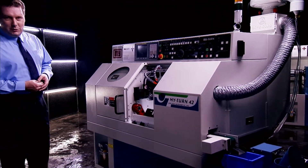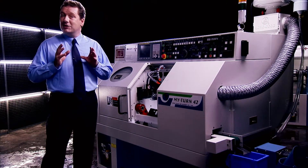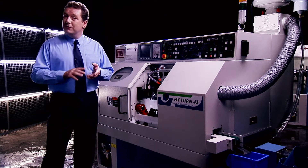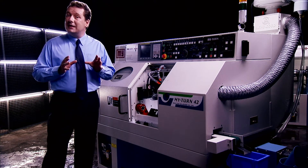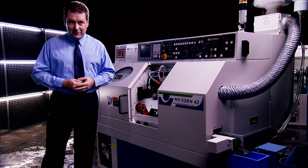The MyTurn42 from Mingyang Machinery is specifically designed to meet the exacting standards for the automated production of high quality components for the automotive, electrical and hardware industries, and features a whole range of special features to guarantee its rigidity, precision and long reliable service life.